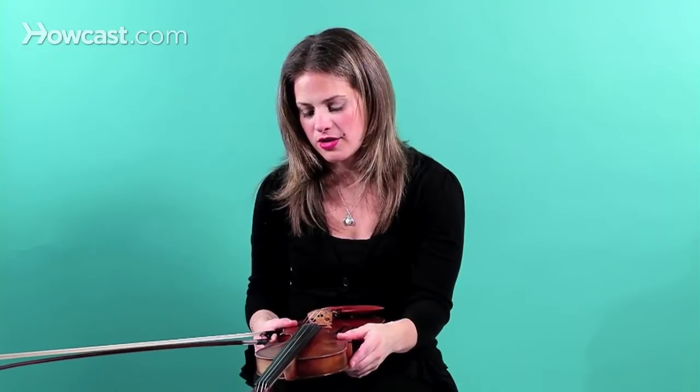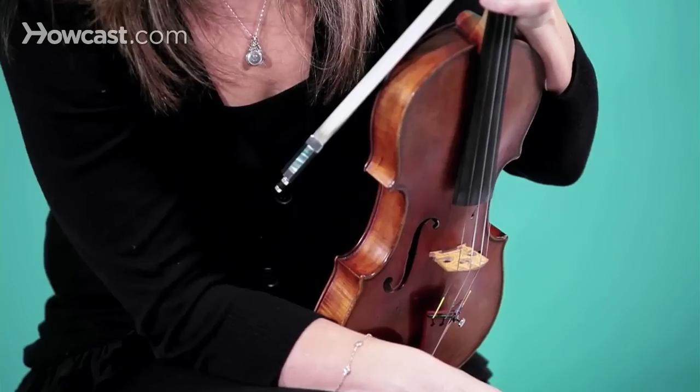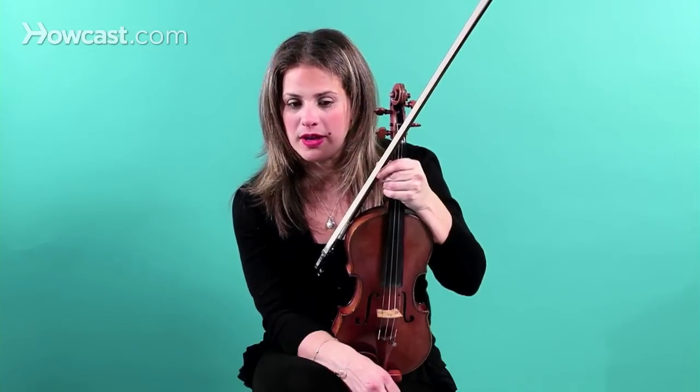Every three or four months — depending on how much you practice — you want to change all the strings. And also every three or four months, you want to get a bow rehair. Find somewhere hopefully local to yourself who does a good bow rehair. And the strings you can change yourself.